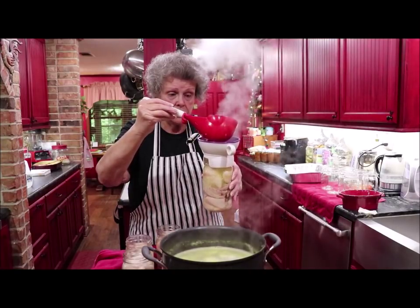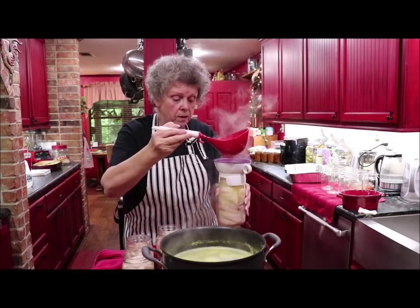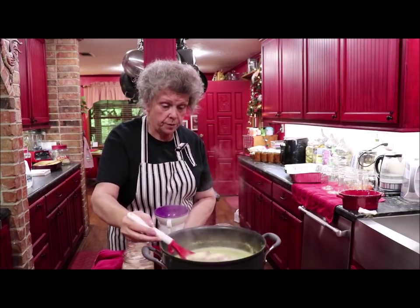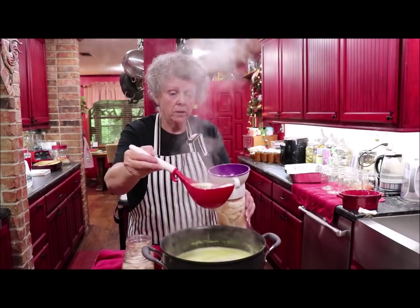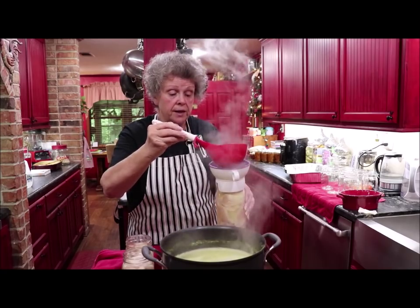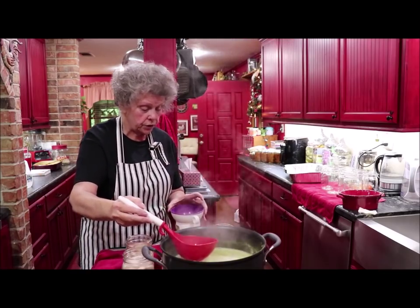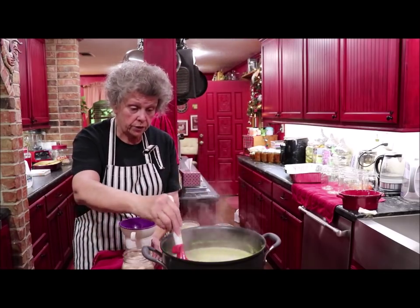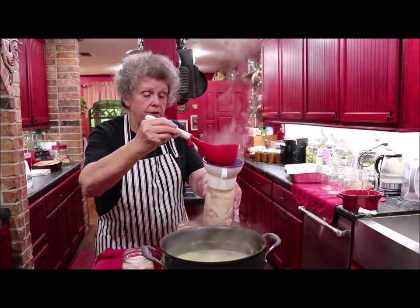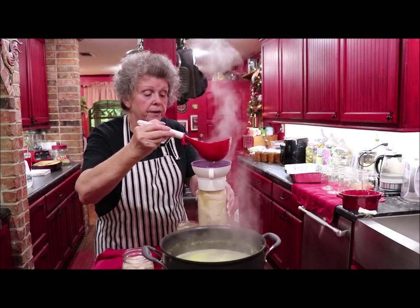My jars are clean — I washed them in hot soapy water. There's enough heat in the pressure pot to completely sterilize anything in them. They also say you don't have to put your lids in hot water to get that rubber gasket soft, but I still do that. It's always worked, so if it ain't broke, don't fix it.